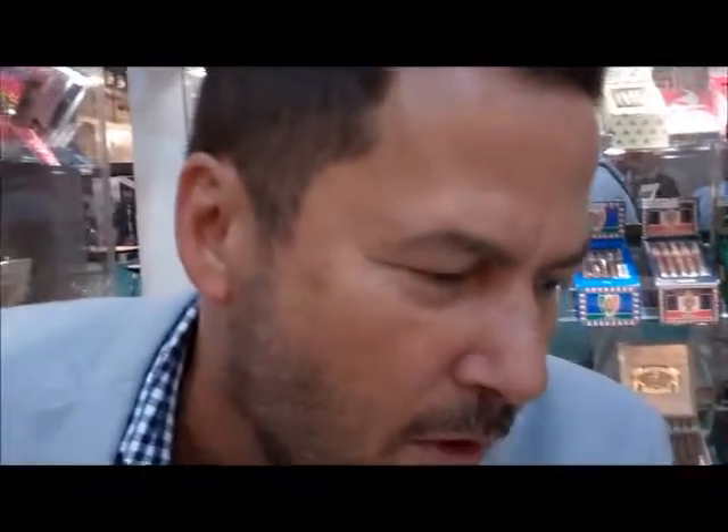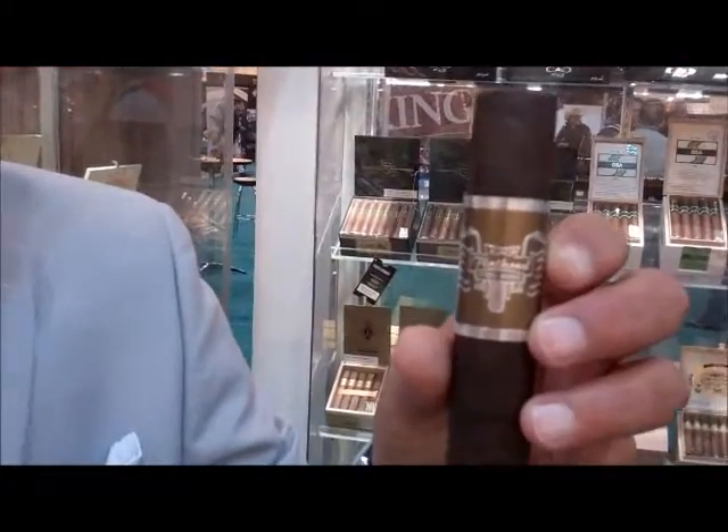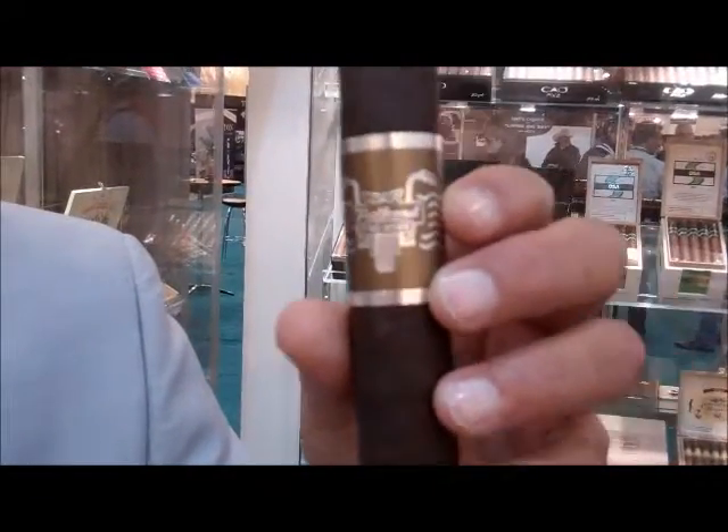First we're going to start off with the Steel Horse. Steel Horse is the new cigar based on the popularity of Flathead.